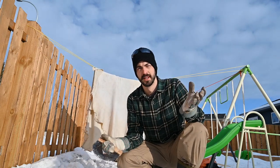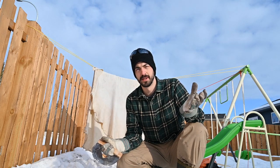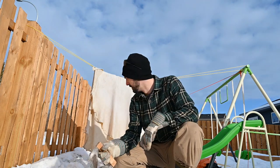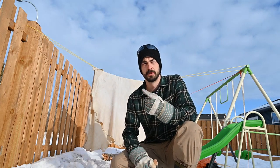Hey guys, what's up, Steve here. Beautiful day today — we went from minus 30 last week and minus 20 to plus 5 with some nice sun. Anyways, I'm starting to soften up one of the moose hides.